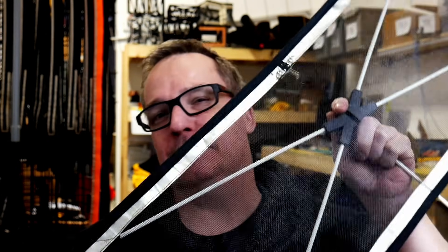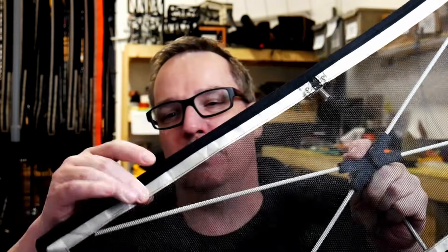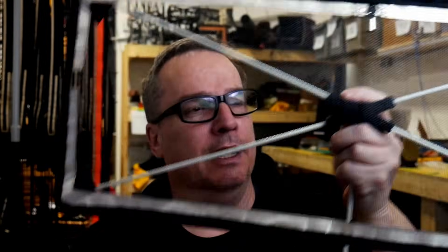I'm always pushing the envelope on what materials you can use for an antenna and this is no exception. We've got window screen, Faraday tape, some sewing, fiberglass rods, and a 3D print.